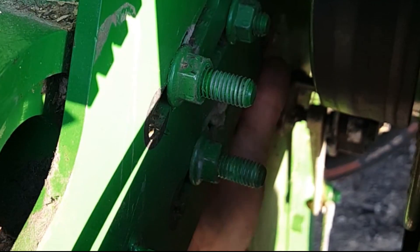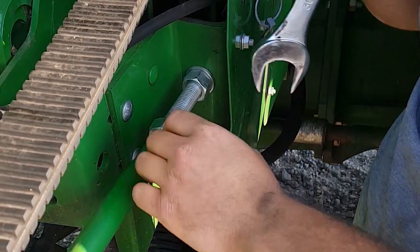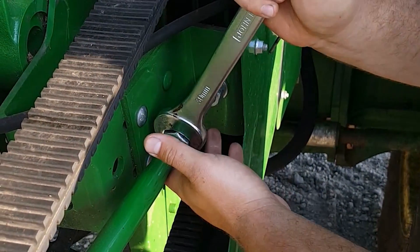Once that bracket is out of the way, you want to loosen these three bolts here. Sometimes you have to get a wrench up in the backside to hold on to the bolt, but normally the nuts will come loose.